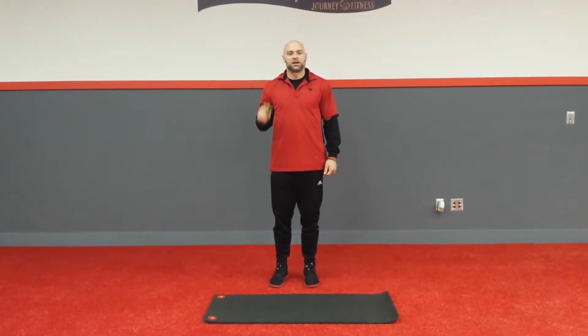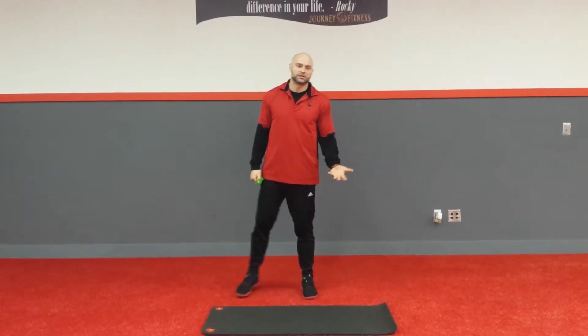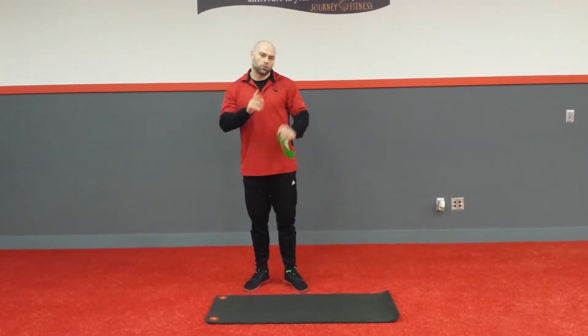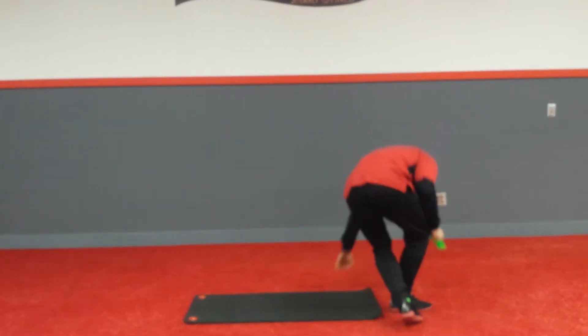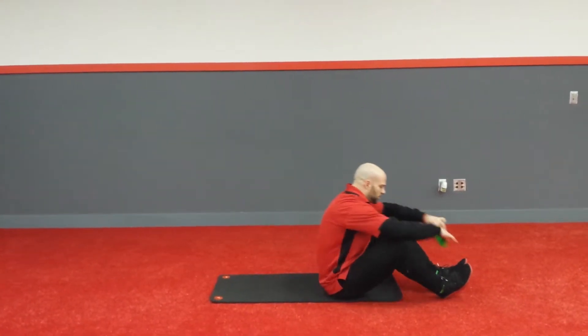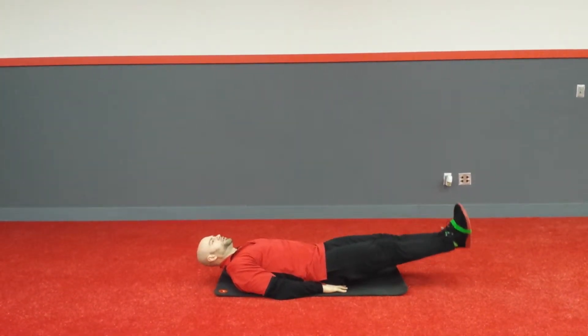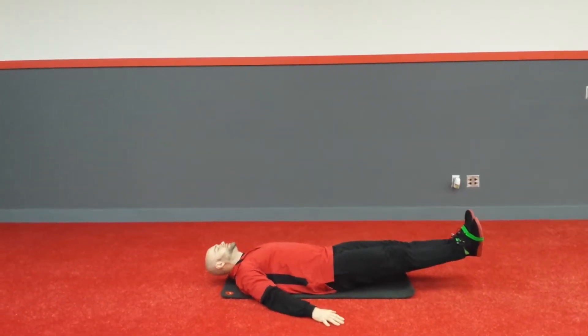Hey, this is Jesse from Journey Fitness. This exercise I'm going to be talking about is a supine open and close with a mini band. So, if you're doing it from the floor, you want to take the mini band, go right around your toes, just like so. You can go hands underneath your hips, across your chest, or out here to the side.